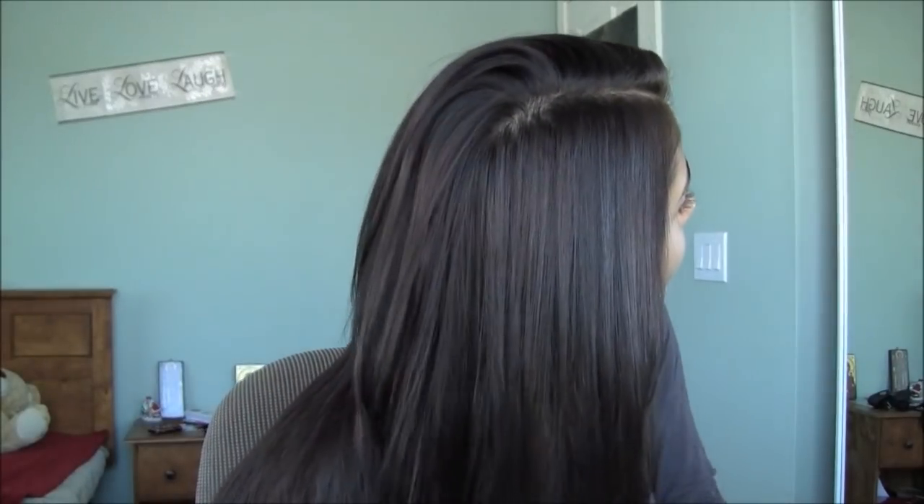I'm done straightening my hair and this is what it looks like. You guys can see how shiny and luscious it looks, and that's exactly how it feels. It's very nice and straight and I love it — it's by far my favorite straightener I have ever used. I have used the Chi before and my hair feels exactly like it would after using the Chi, which means it feels soft and silky. This was a very great purchase.